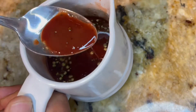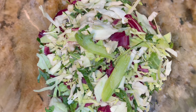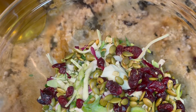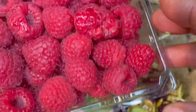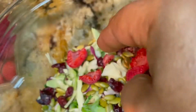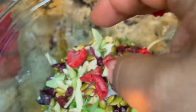All right, look at this — there are all your goodies in there. Now look at this: beautiful raspberries. What we'll do — I'll show you. Take this and cut it in half, cut it in half. And that's it.